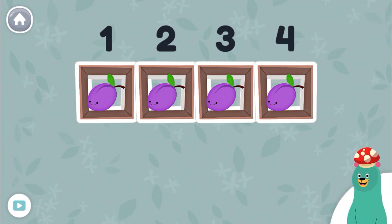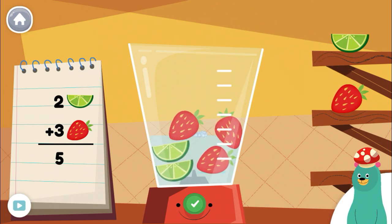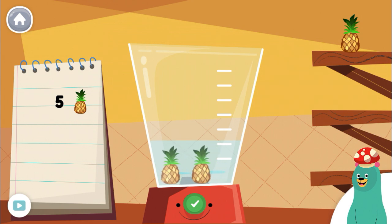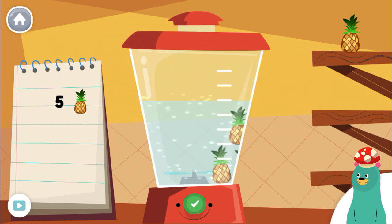Now let's use fruit to make smoothies. Make a smoothie by following the recipe. When you finish, press the green button. Put two pieces of lime into the blender. Good job! Follow the recipe on the notebook to make a smoothie. Press the green button when you are done. Put three more pieces of pineapple into the blender. Good thinking!